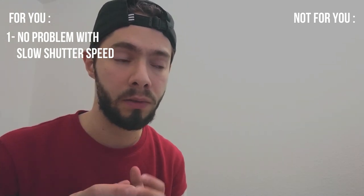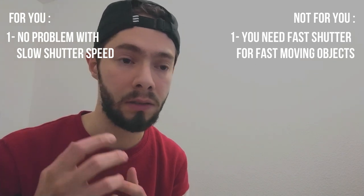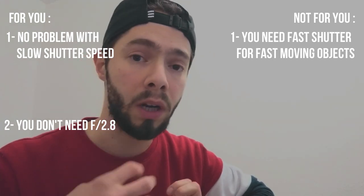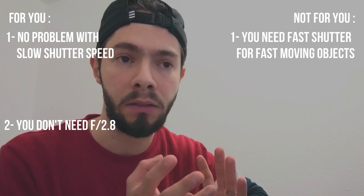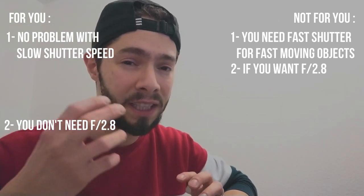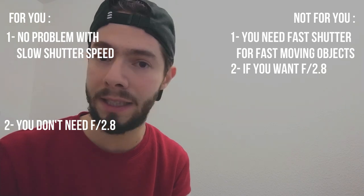If you are not always on a tripod and you care about having a slow shutter speed, this lens is not for you. If you are planning to shoot anything moving fast — a bird, a car, an animal — you can't use this lens. And if you want a lens with a very shallow depth of field, like f2.8, to help you get a very high shutter speed, this lens is not for you either.